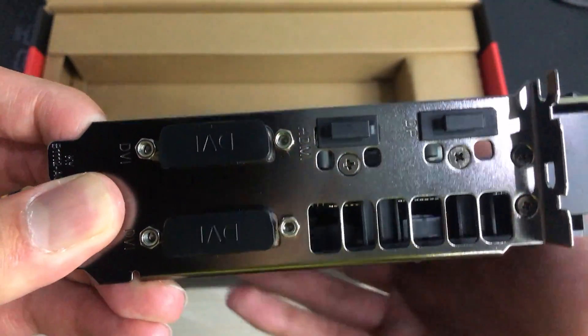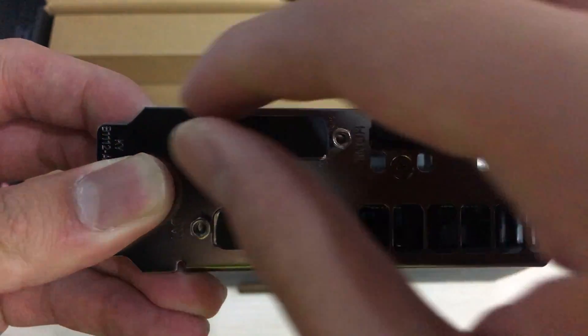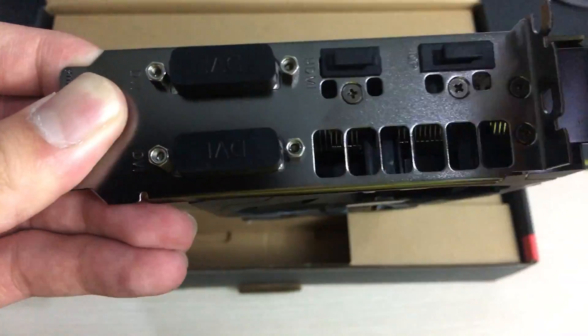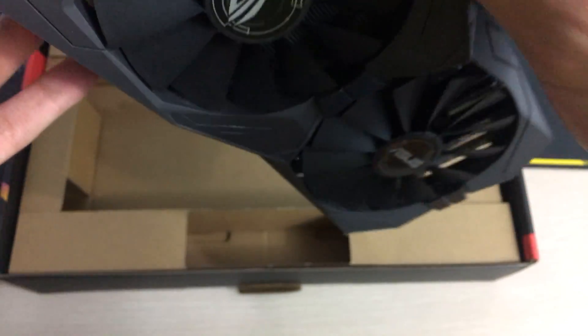On the back you can see all the display outputs: two DVI, one HDMI, and one DisplayPort. I would have preferred MSI's approach with two DisplayPorts, two HDMI, and just one DVI, but these are all adaptable to each other anyway so it should work fine.